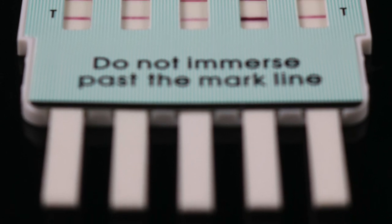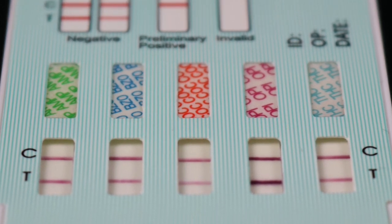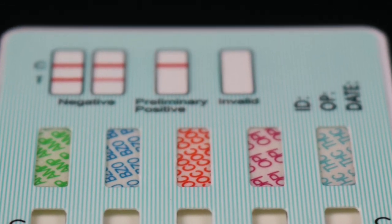Customers choose Easy at Home because of its outstanding quality, solid and clear results, quick and accurate performance, and access to professional service.